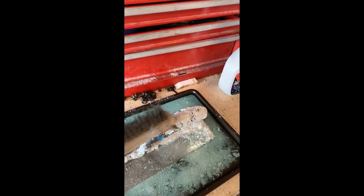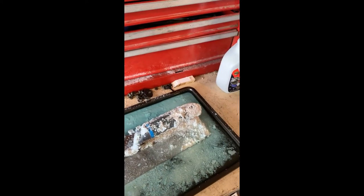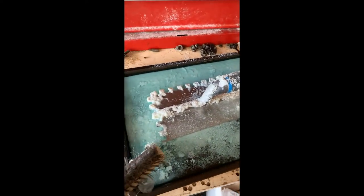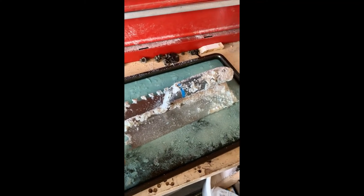It looks like the stuff will come off pretty quick, pretty simple. I'm going to clean this trowel and then show you the clean trowel. It looks like this product works! I'm going to keep this product here in this cookie sheet and just — when I have a dirty trowel or something I want to keep maintained...